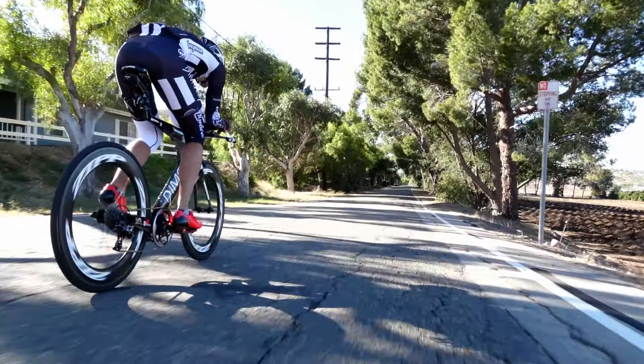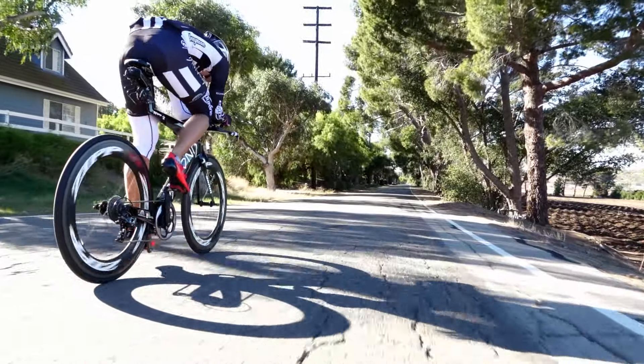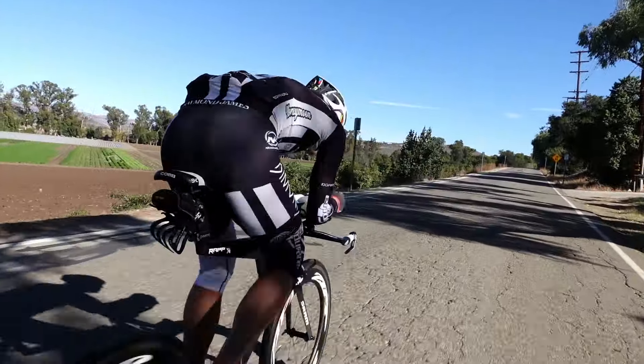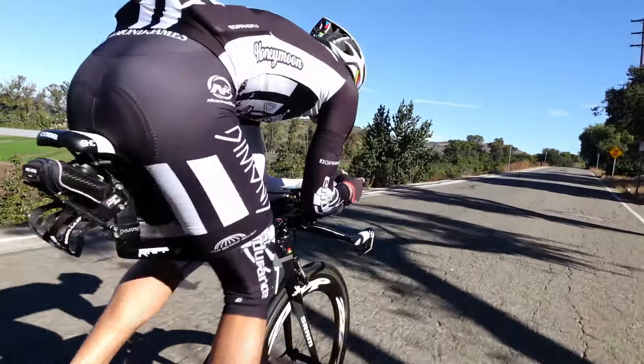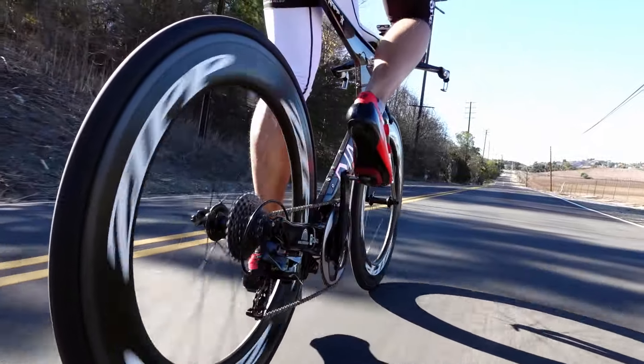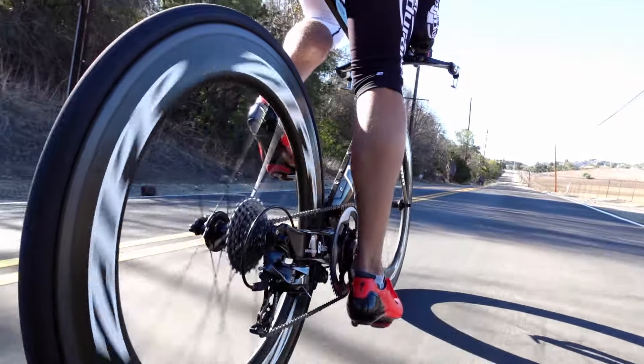I think one of the values of 1x is that it forces you — in a positive way — to think about what it is that you're running. When I ran Red 22 I ran 55-42 with an 11-25, and I never changed that. I literally never thought about that.